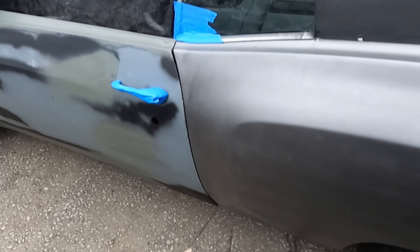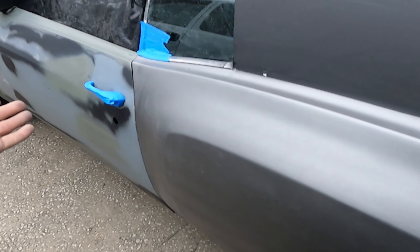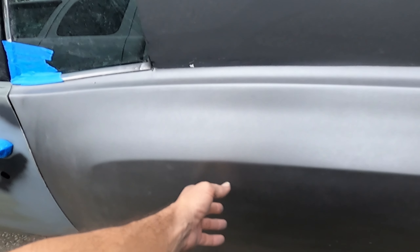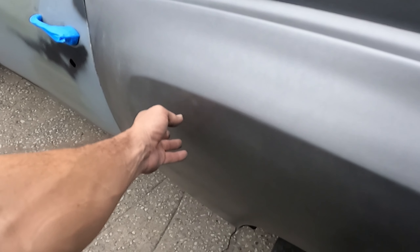I don't know what I'm doing, but I guess now I got this all silver so I gotta keep going silver. I had to pick another color to come back with because I'm not sold on the silver.